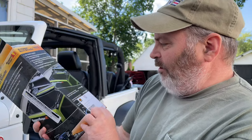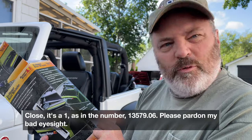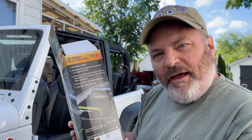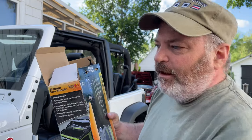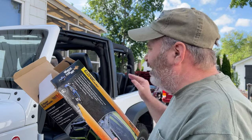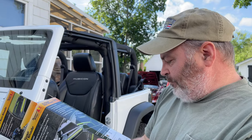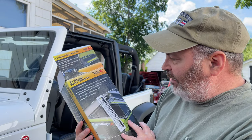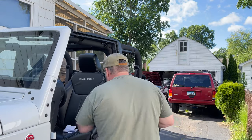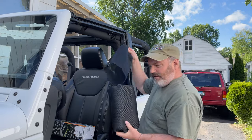I think the part number here is L3579.06. This comes in two colors: red and black. I thought with the red tow hooks and the red trail rated badge, it might be nice to go with red — but then I thought it'd look kind of wild and a little too crazy. So this is it. It has instructions, comes with a mesh bag, and then the top.